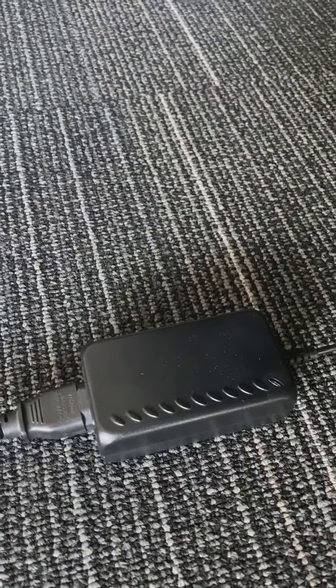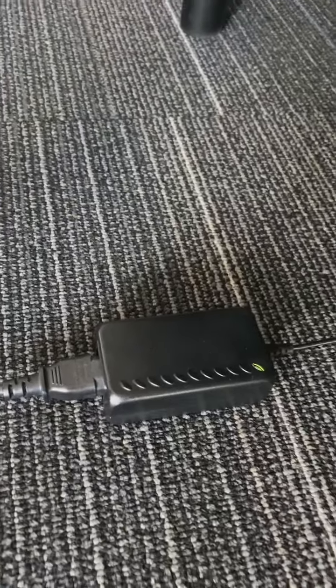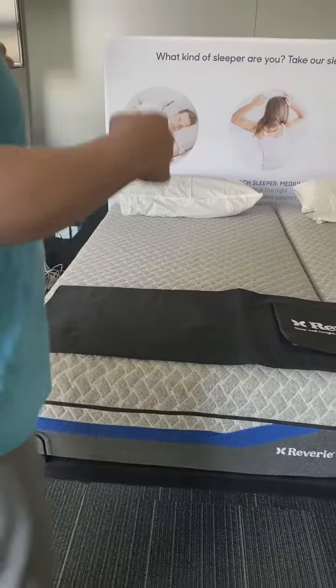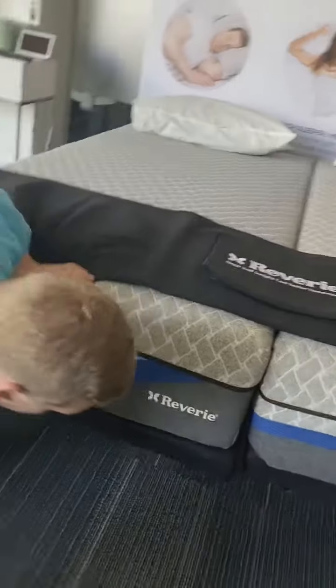I'm going to plug this directly into the wall. Now, if you're looking for that control box — if I'm standing at the foot of the bed, it's going to be on your right side if you're standing looking at the headboard. So you can see that control box underneath. If you come where the foot is at, you'll see it all the way in the center of the bed there. You see a white light there.